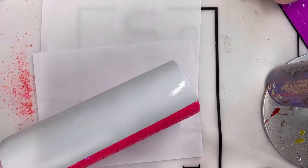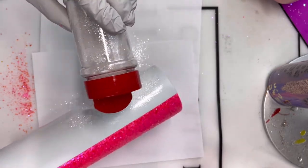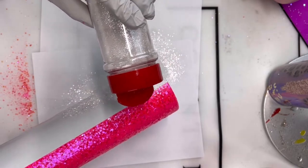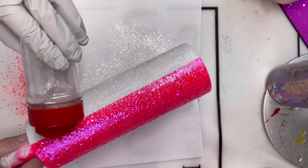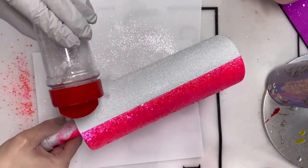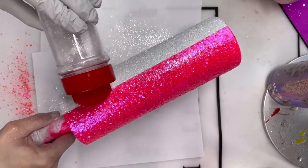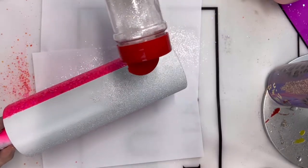For our white glitter, I am using Diamonds from Glitter Heart Co. I absolutely love this white glitter — it is a nice, fine, pure white and it is so perfect for this cup. Once the white glitter is fully on, I am going to set this aside to let the cup dry overnight so the Mod Podge is fully dry and won't cause any issues when we go in with our epoxy.